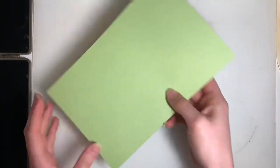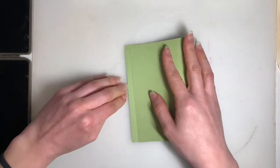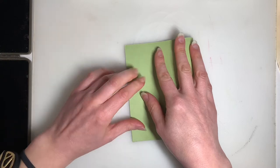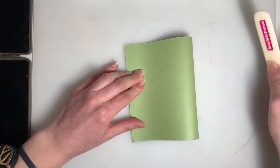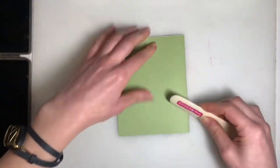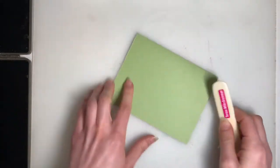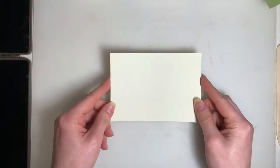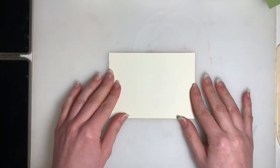To get us started, as always, I like to start by folding my card bases in half. I'm going to grab my bone folder and get that nice crisp, clean fold. Then I'm going to grab my large piece of Very Vanilla cardstock, and this is where our tulips are going to come in.